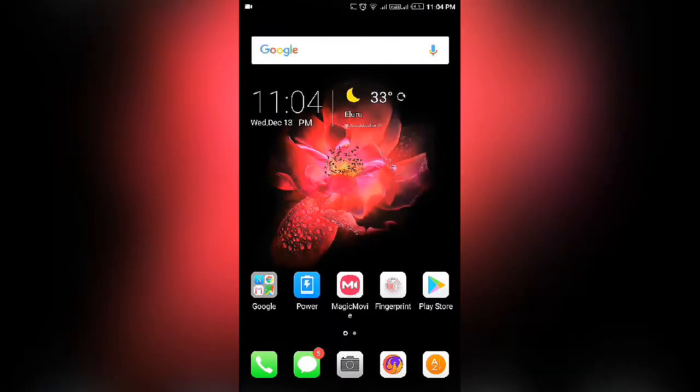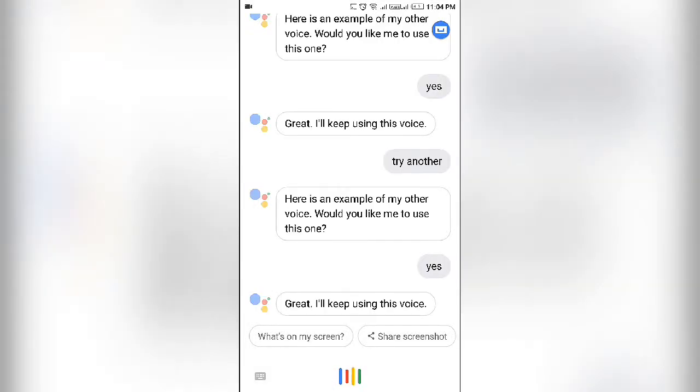So you can check the male voice around here. So you have three buttons: back button, home button, and multitasking button. Press the home button and press the button, then you have a Google Assistant.